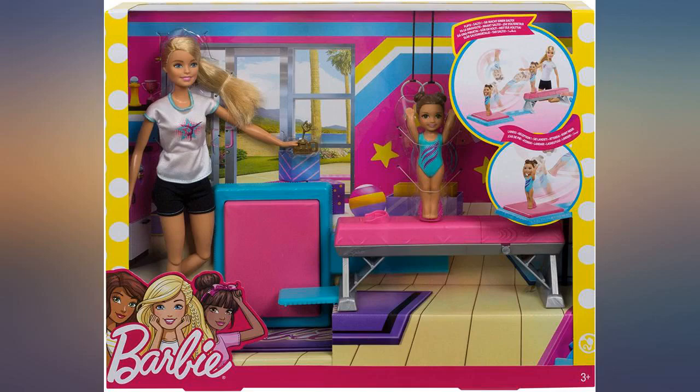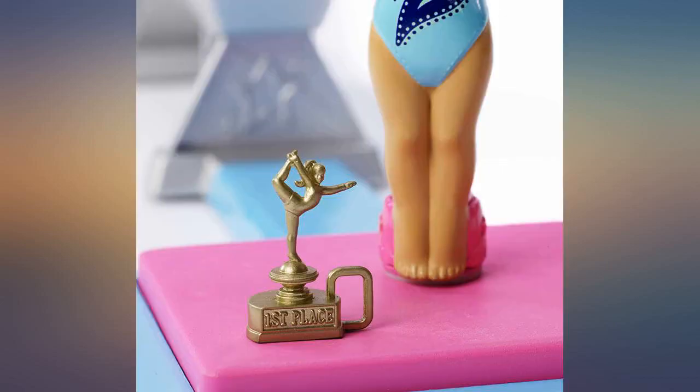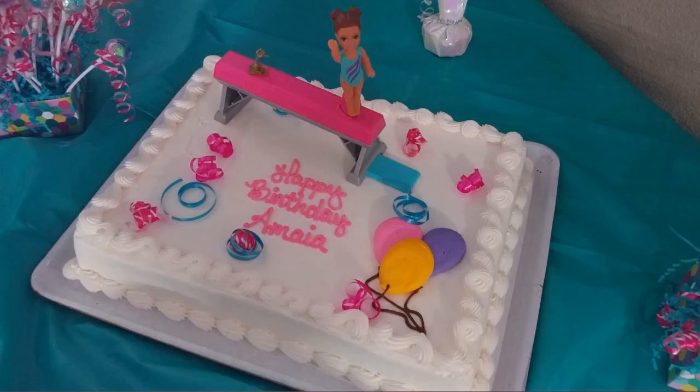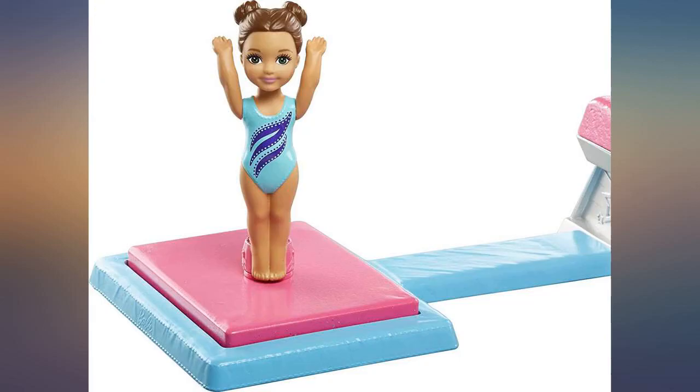This is super cute for any girls that love Barbie. Our 5-year-old granddaughter loved it. My little girl had a gymnastics tumbling themed birthday party and I was looking for something to put on top of the Costco cake. This thing is huge — I was able to use just the bar with the little girl on the cake and it looked cool.